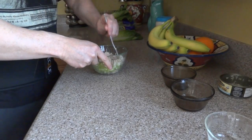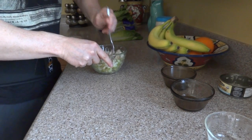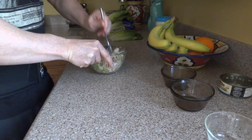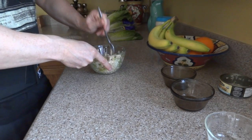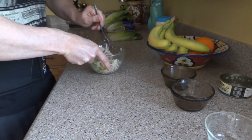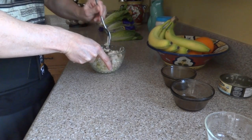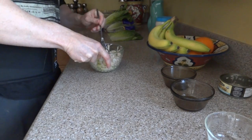Mix that up a little bit. I'm going to break up the lumps of tuna in there. The prep time — just the cutting and stuff — took me about four minutes. Did not take me long at all.